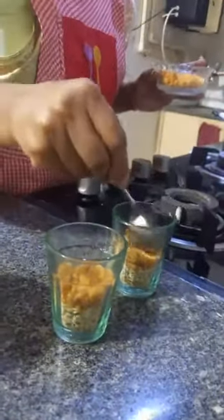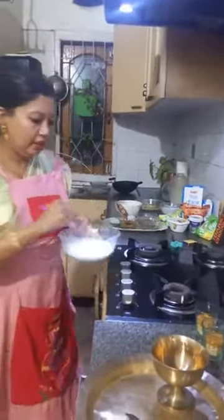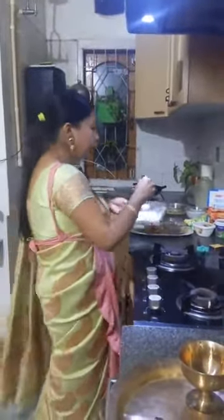You gently press it. Now I'll put on the mixture of Amul Dahi and Amul Fresh Cream.